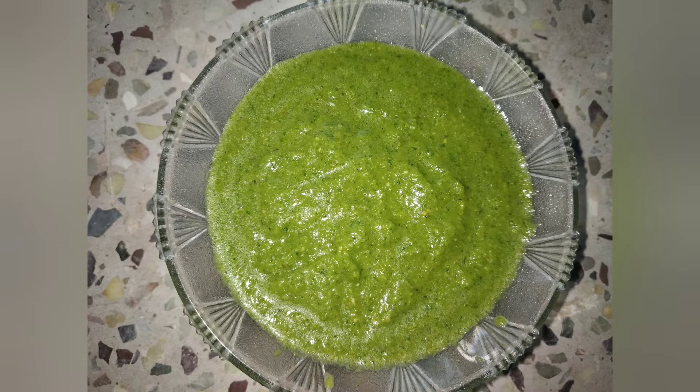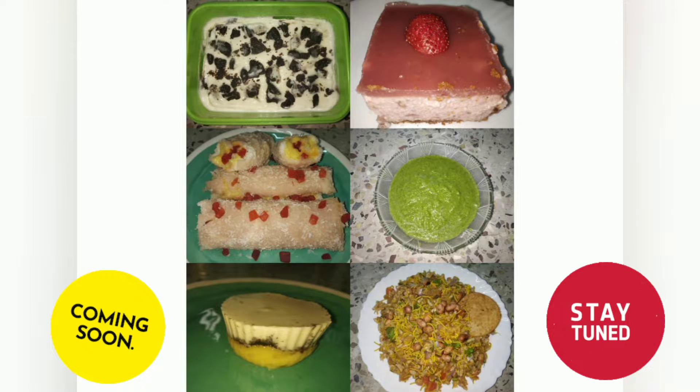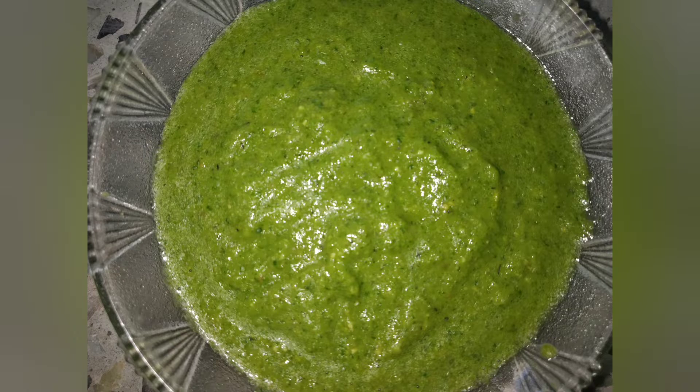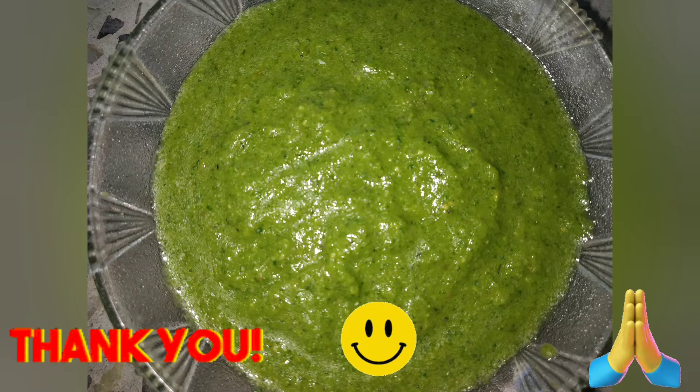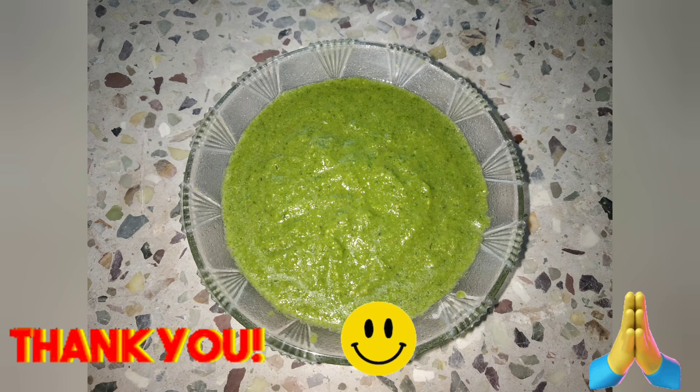If you like recipes, subscribe and press the bell icon on the channel. Please like, share, and comment. Thank you for watching.